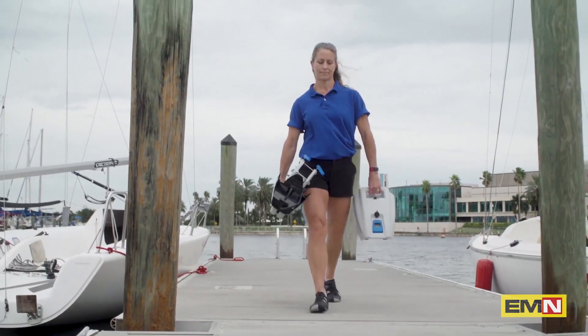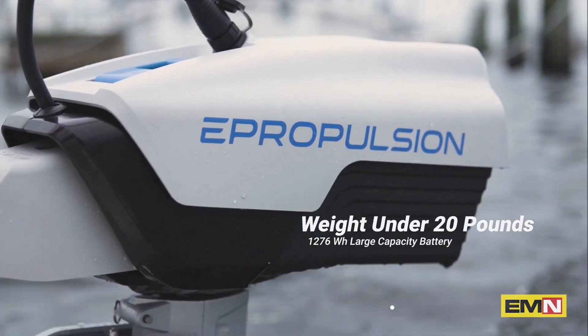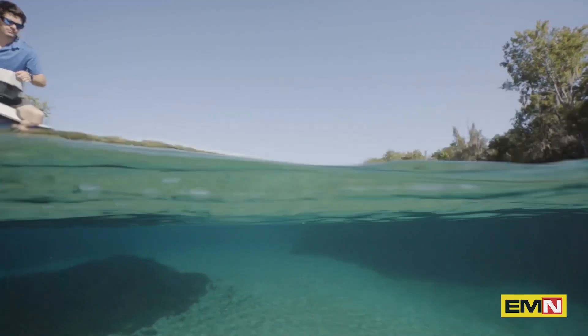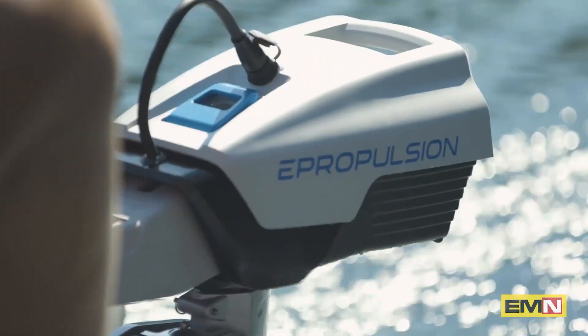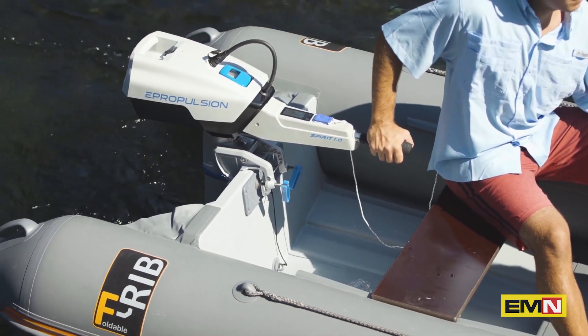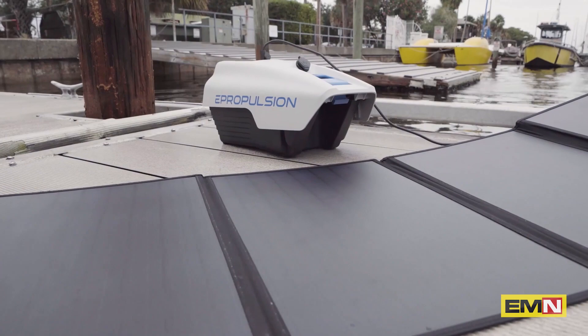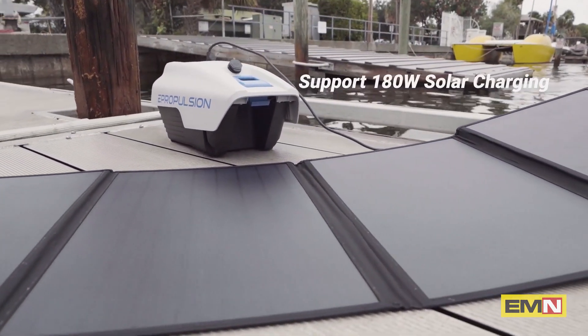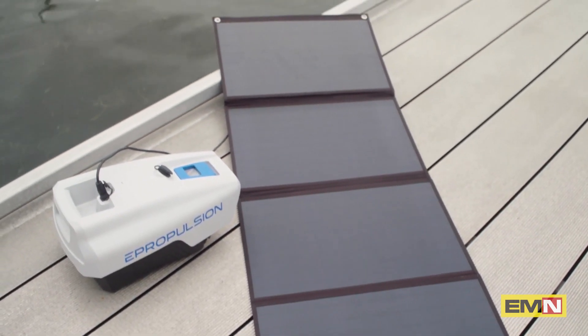Let's look at the motor design. The Spirit 1.0 Plus motor is only 42 pounds including the battery. The 1,276-watt-hour battery weighs just under 20 pounds, and it floats, so you don't have to worry about losing it in the lake. For those with range anxiety, spare batteries are available to extend your range and time on the water. The Spirit 1.0 Plus also allows for 180 watts of solar charging, and you can hook up solar to charge while you're running as well.